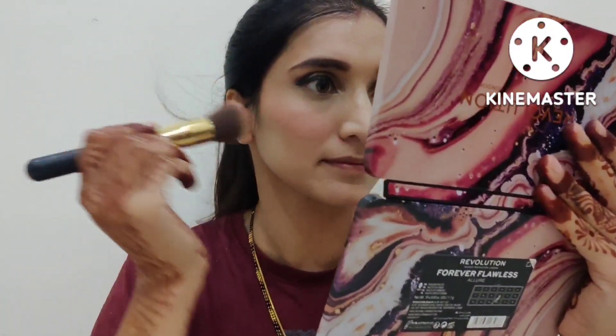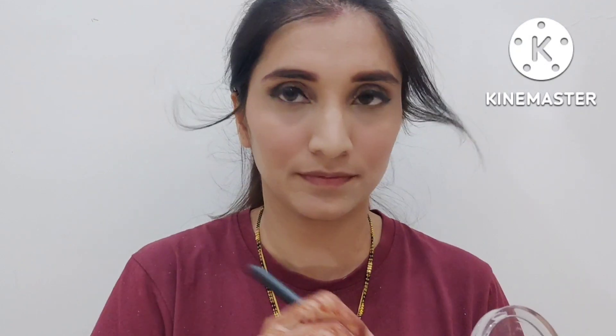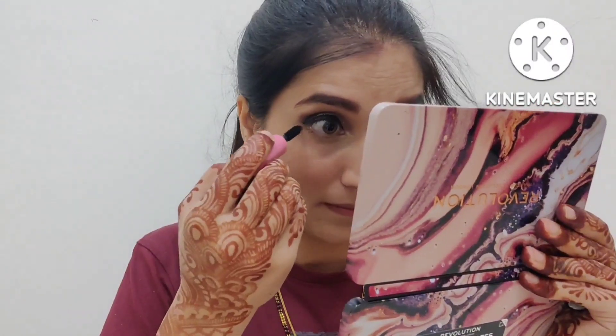If you only apply blush on the apple of your cheek, when light hits it will only highlight that pink area. After that, I am applying highlighter on my cheekbones, bridge of the nose, cupid's bow, and chin. Then I am applying mascara — I will apply 3–4 coats for a good effect.